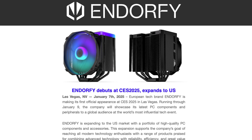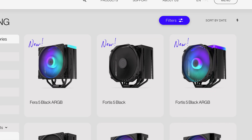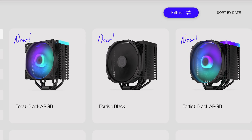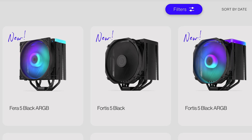Endor 5 finally goes international. Accompanied by an announcement that they are now shipping to the US, they also repainted a whole bunch of their coolers. The Pharah 5 and Fortis 5 now come in black with or without RGB, but other than the paint it doesn't seem like there is any other difference from the original ones.